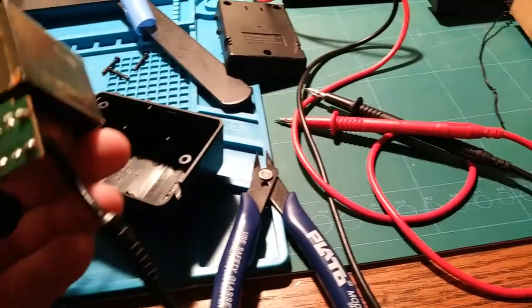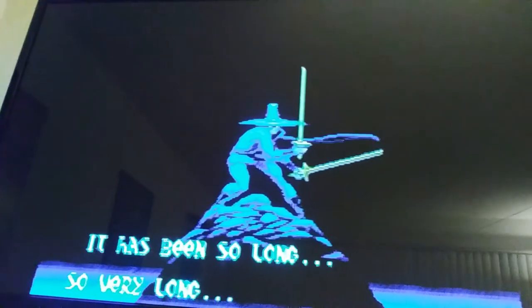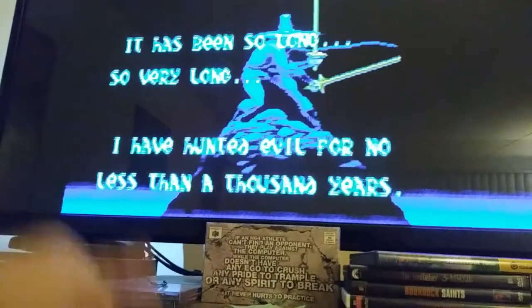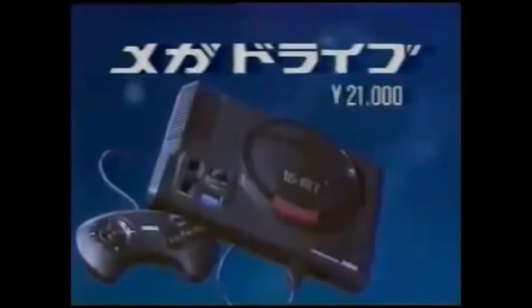We're gonna go ahead and plug this in. I bet that'll do it — I see no reason why not. Moment of truth. Looks good to me. This game is pretty cool, by the way, if you haven't played it. So that's a win.